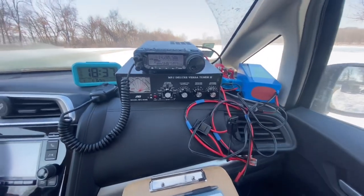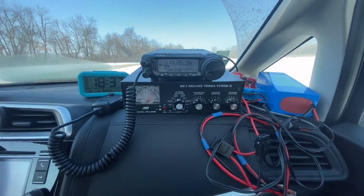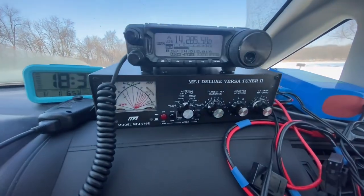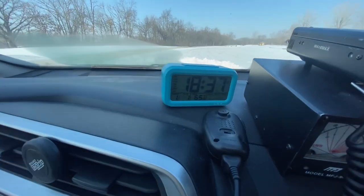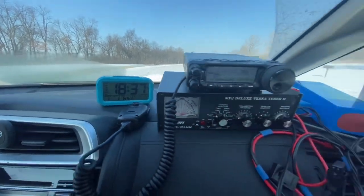Here's the setup inside the car. There's the usual FT-891 for the radio. I've got it on top of my VersaTuner 2 — I'm actually not using this much. I had it installed this morning because I was running 15 meters on my 40-meter dipole and needed a little touching up, but for 20 and 40 my antenna's resonant so I don't really need it. There's my little bedside alarm clock set to UTC time, which makes it easy to see the time at a glance.